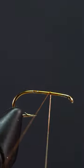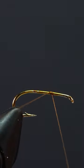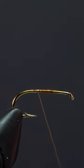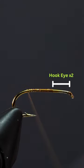Get ready for caddis season with this fish favorite dry fly. After attaching our thread and snipping off the tag end, we'll lay down an even thread base. Notice we're leaving two hook eyes of space — this will come into play later.